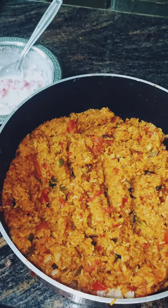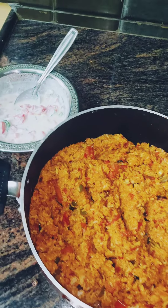Hello friends, welcome to my YouTube channel. Today we are going to make a taste of tomato rice.